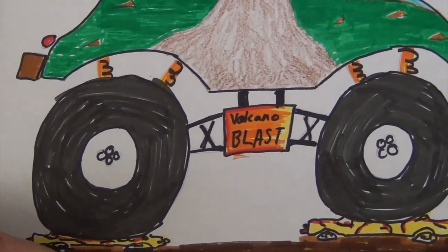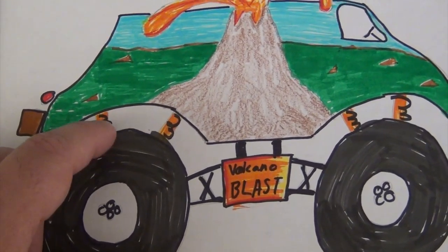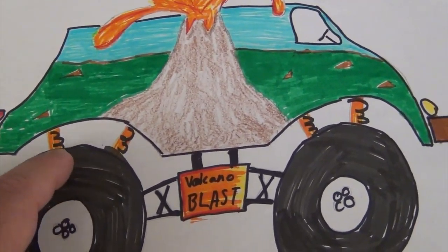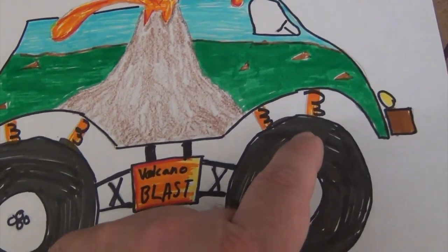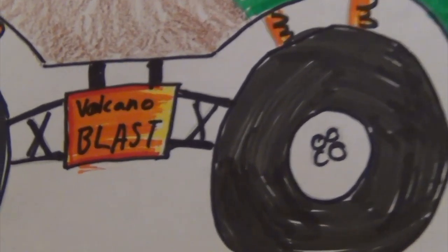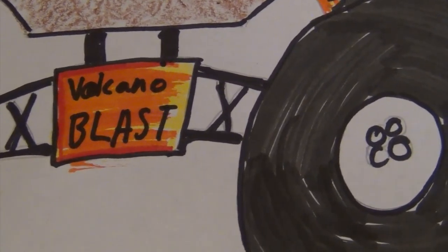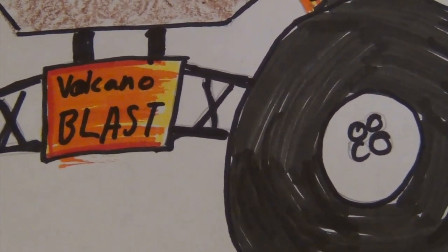Good morning, it's around 10:30. Just finished coloring Volcano Blast monster truck. Turned out really nice — better than I thought. Added a little background scenery, the blue skies, surrounding volcanoes.